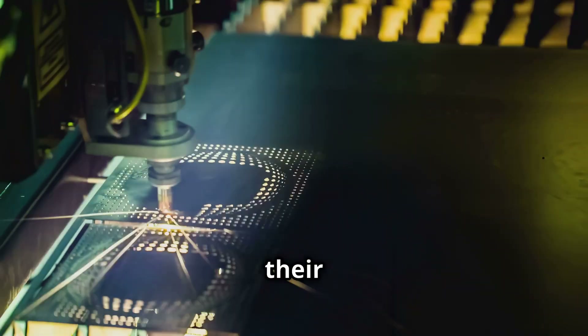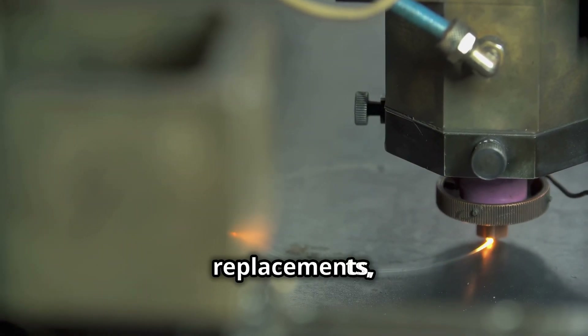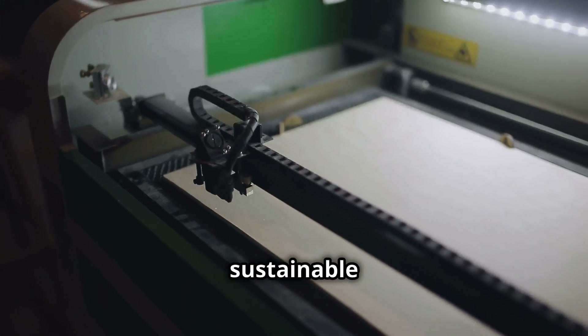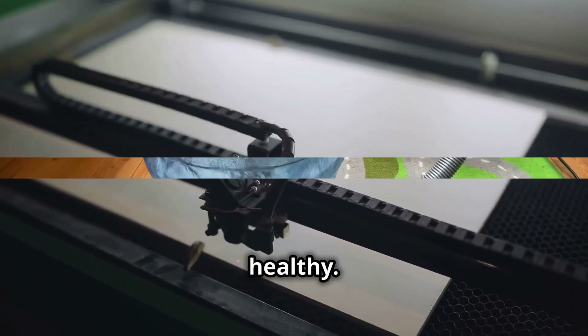Commercially available filters offer a solution, but come with their own set of challenges. They can be expensive, require frequent replacements, and contribute to environmental waste. We need a more sustainable and cost-effective solution to keep our workshops clean and our lungs healthy.